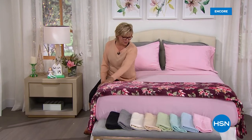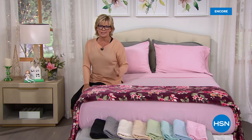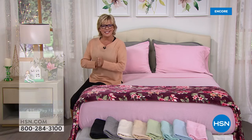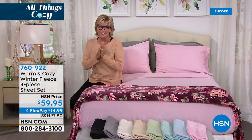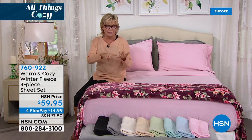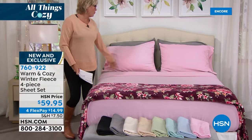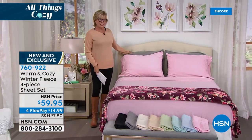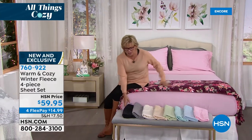I wish you could reach through your television screens and feel the softness of these incredible blankets and sheets. I'm super excited because I literally own two sets of these fleece sheets from a couple years back — still my favorite sheets of all time. Tis the season because the weather is getting chilly, and these are the sheets you want to slip into — they don't require any warm-up time at all. They are here on 4Flex. You're getting the full gamut: the fitted sheet, the flat sheet, and the pillowcases. All sizes, same price.